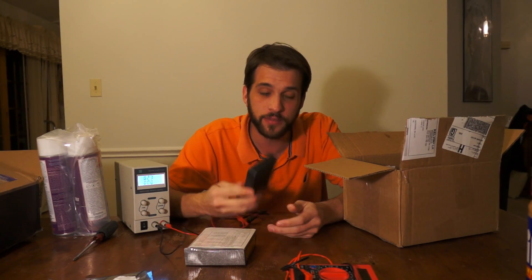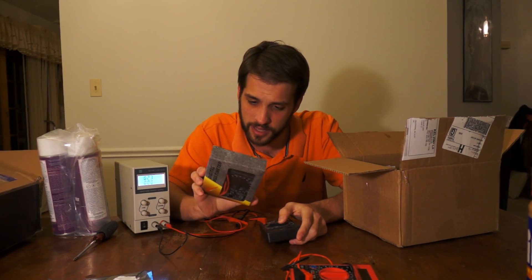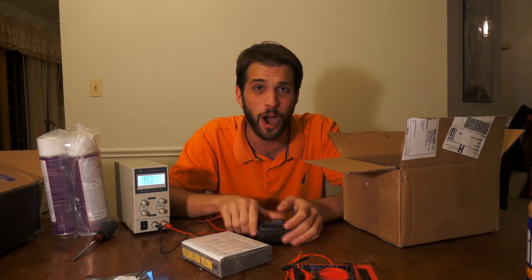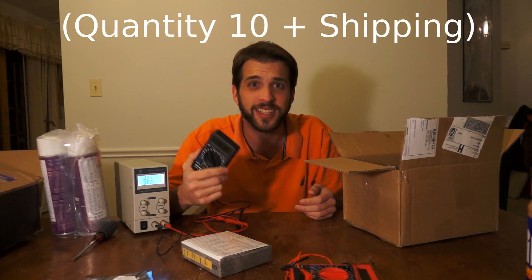This thing even does transistors and it has features I don't even know how to use. What's this little square wave here? It says on the back of this thing — square wave out. Who knows what that is? Who cares? It doesn't matter if you ever use that feature, because you have a voltmeter, current meter, and resistor meter for like $2.75.